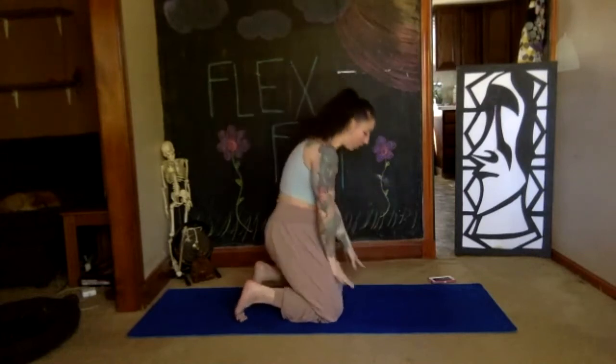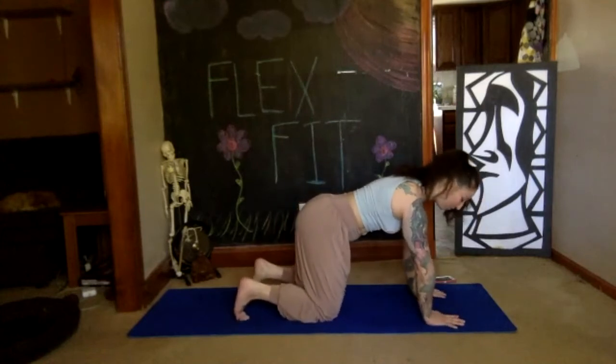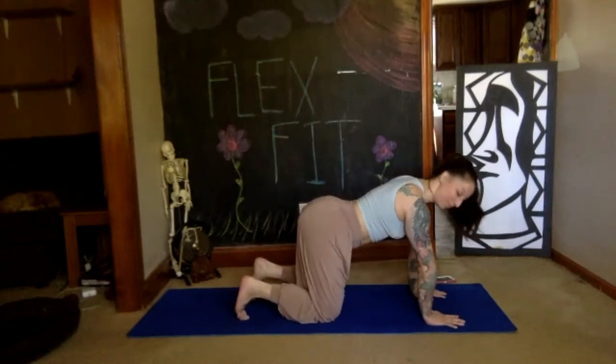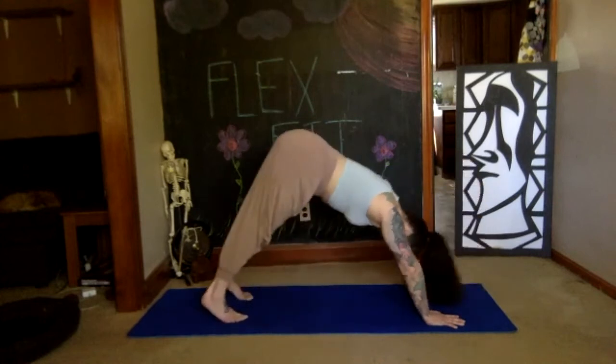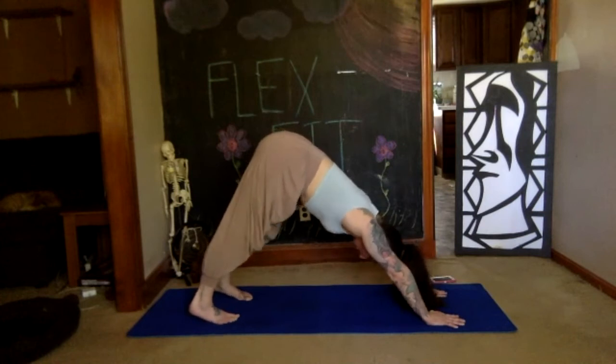Let's shake this out. We're going back to our downward dog — palms onto the floor, fingers spread wide, strong arms, strong shoulders. Deep breath in, exhale downward dog. Stay for a deep breath, find your triangle shape, make sure it's stacked and feels good.